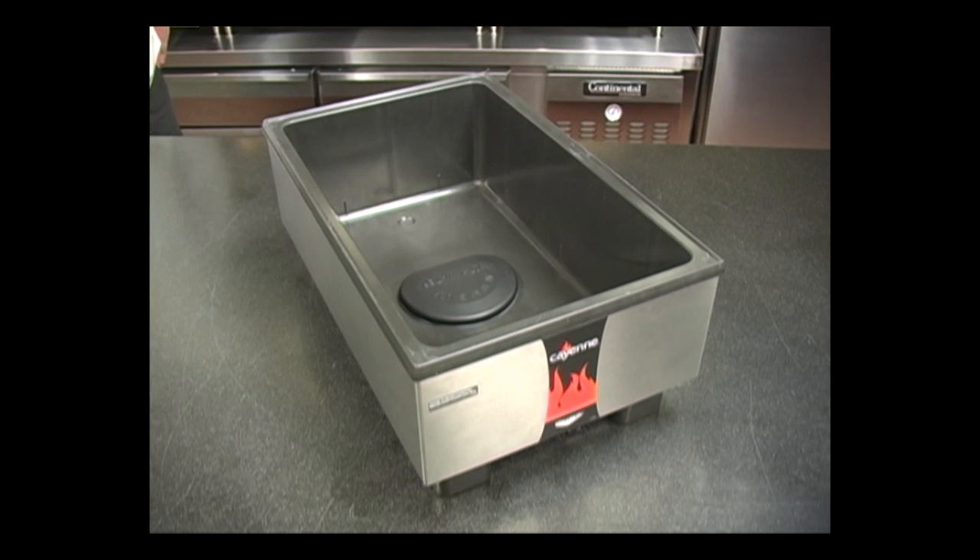The Direct Contact Heating System is available on 7 and 11 quart round warmers, full-size countertop warmers, and is also featured in our line of serve well and affordable portable serving lines.